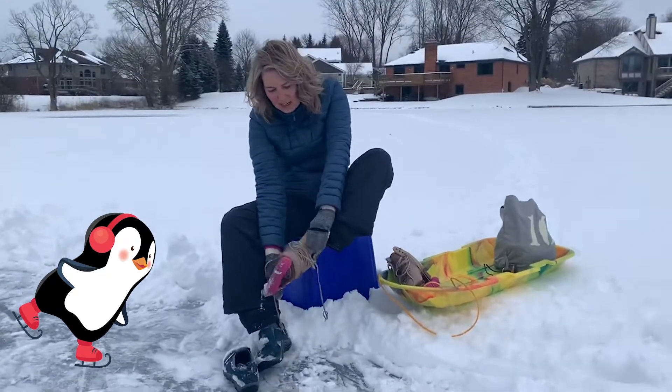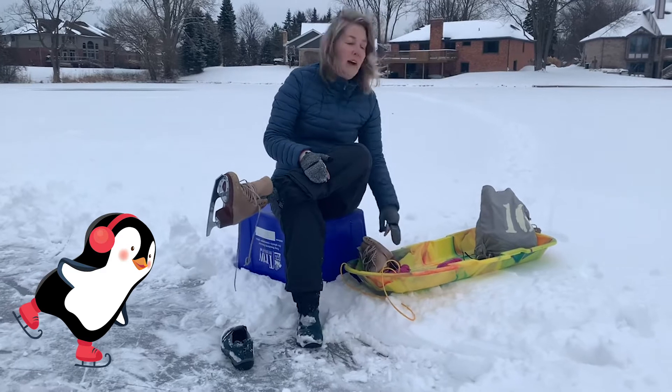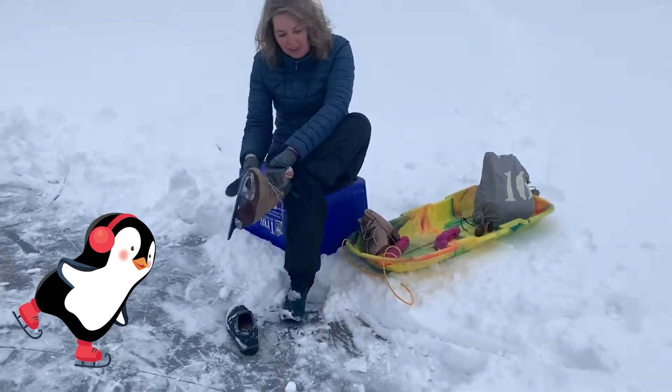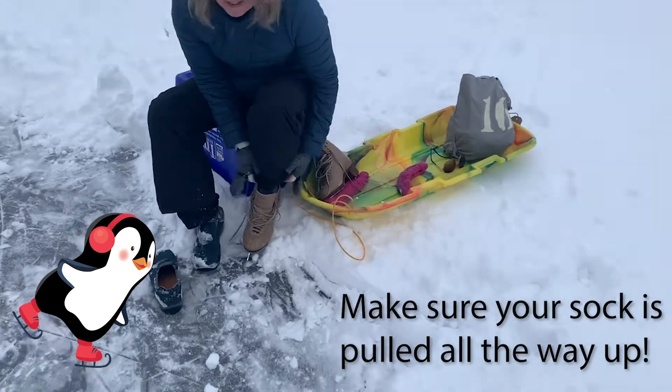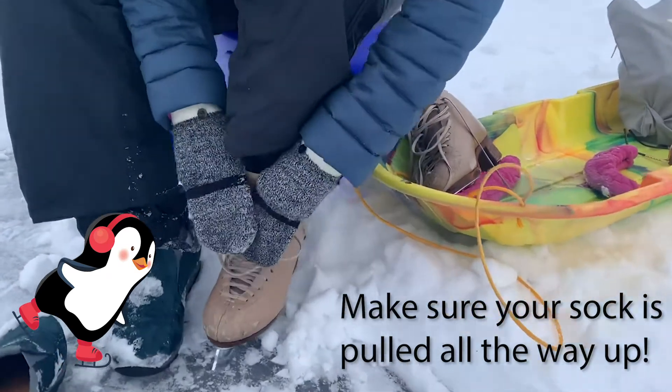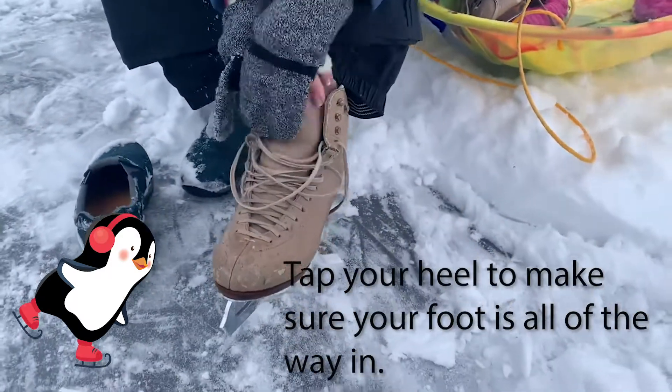So you want to put your foot in, take off your soaker, put on your guard — I forgot to bring mine, but that's okay. You want to take your sock and pull it all the way up so it doesn't bunch. Pull up on the toe, and now here's something very important.